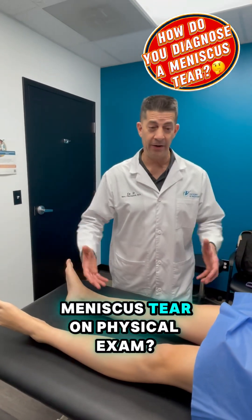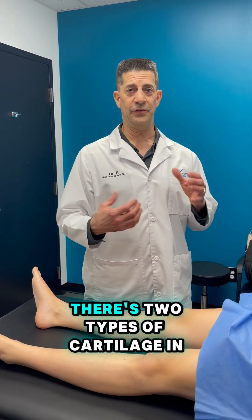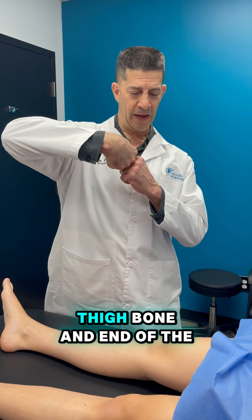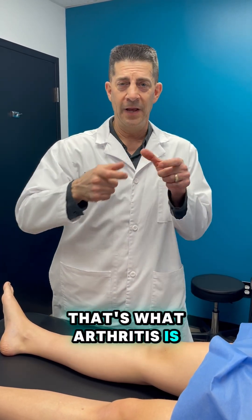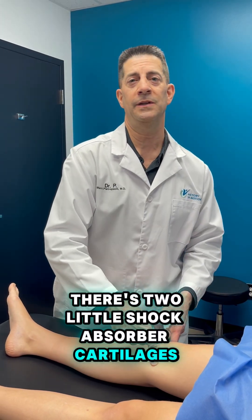How do you diagnose a meniscus tear on physical exam? A meniscus is the shock absorber cartilage. There are two types of cartilage in the knee: the cartilage on the end of the bone — on the end of the thigh bone and the shin bone — kind of like the tread on a tire. When that wears down, that's arthritis. But in between the two bones, there are two little shock absorber cartilages called the meniscus.